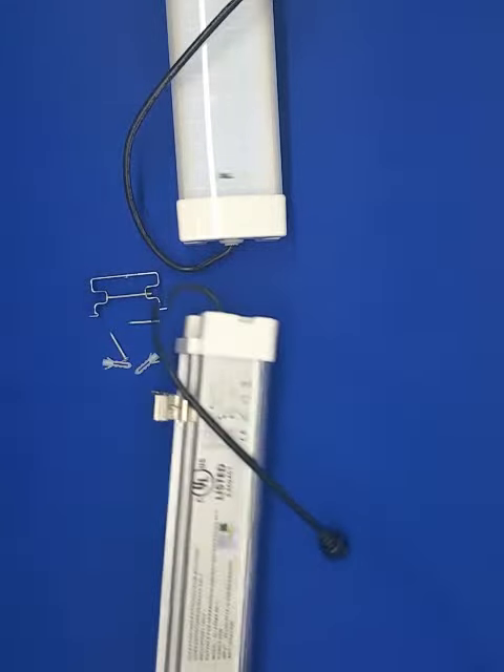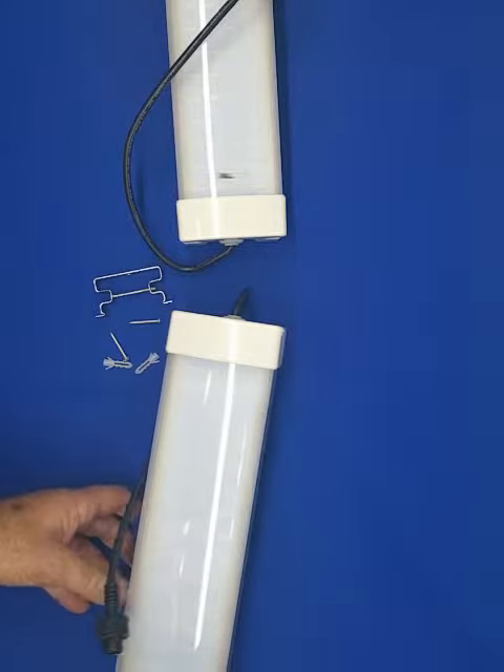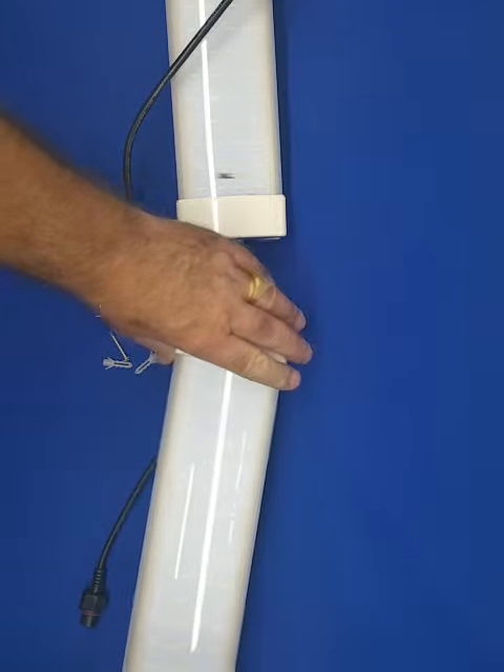These are UL and DLC listed. They come in 20, 30, and 40 watts. They are 2200 lumens, 3300 lumens, or 4400 lumens.